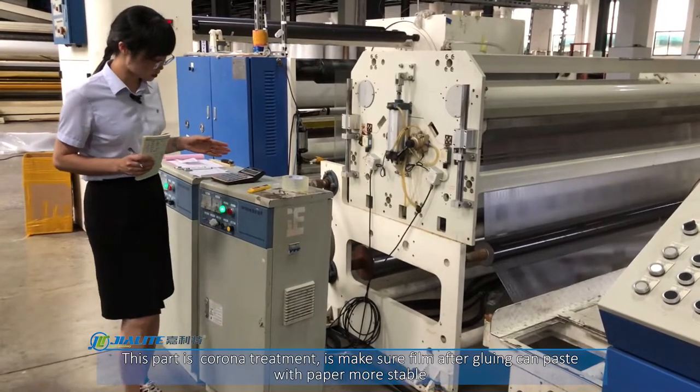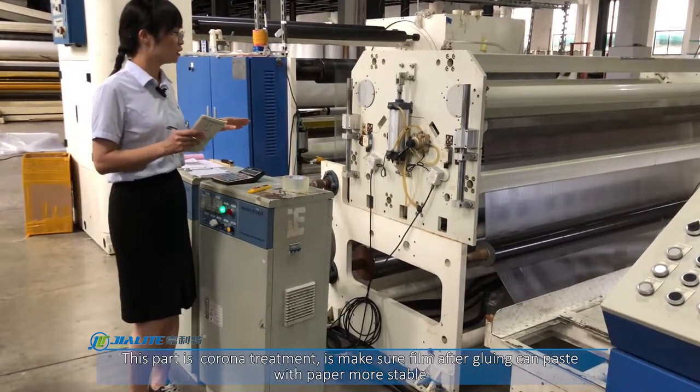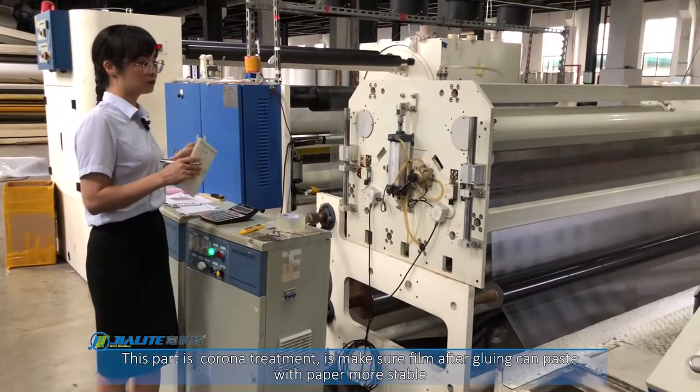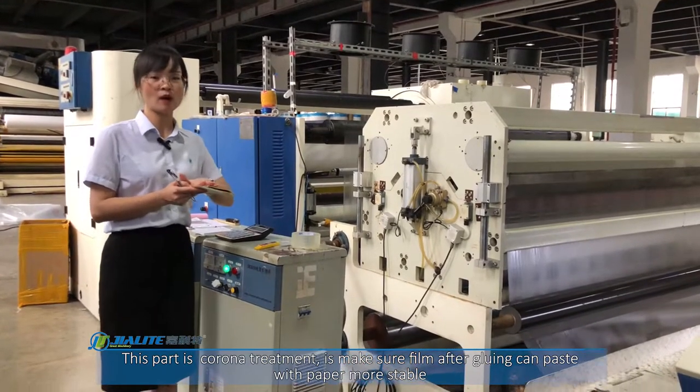This part is the corner treatment. It makes sure that after the glue is applied, the film can bond with the paper more stably.